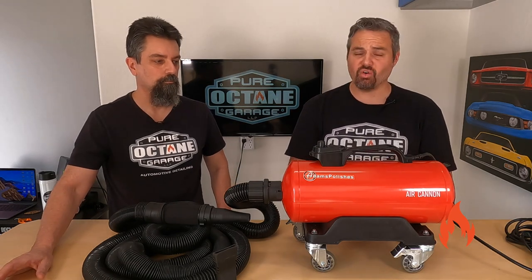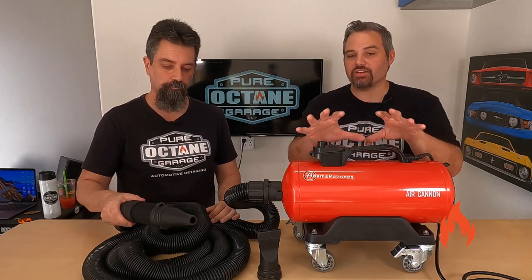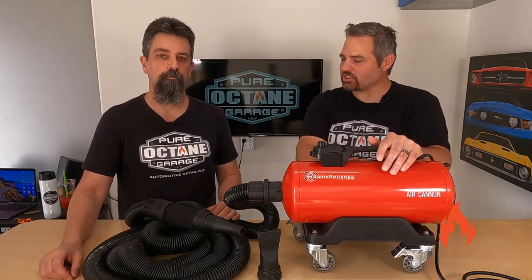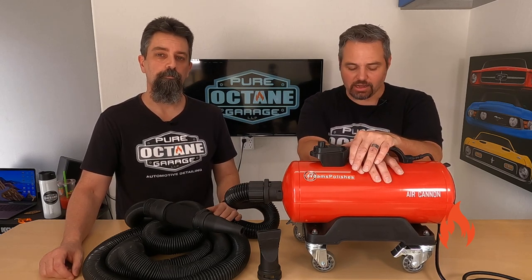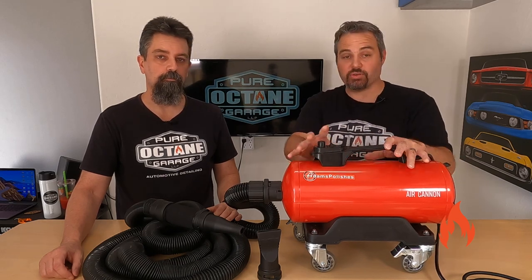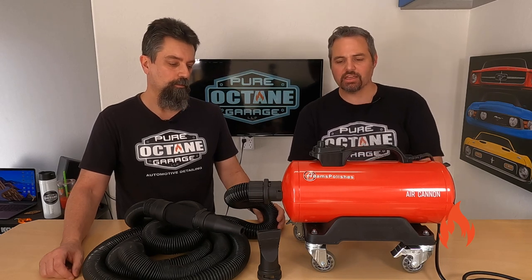That's pretty much the whole vehicle dried with an air cannon. One of my favorite detailing pieces of equipment I've acquired over this venture. I've acquired a lot more things since we started this channel — it's fun. We want to provide good information for our viewers, we learn new stuff and try new things. Great piece of equipment from Adams. I do believe these products are sold if you search around — you can find something similar. I just know they back their products, so if it doesn't work, they're going to take it back.